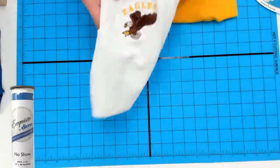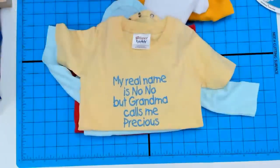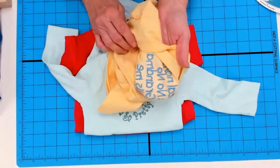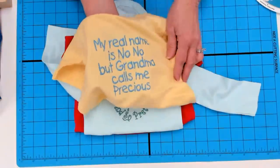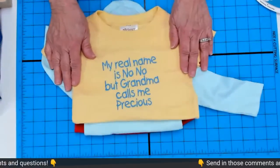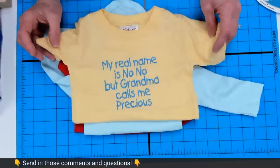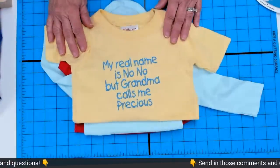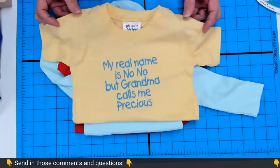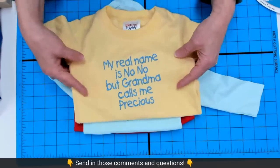Practice your hooping and you'll get that result. Lightweight materials are also used on onesies. Here, I've used one layer of no-show — it doesn't leave any visible shadow on this lightweight knit. One of my favorite sayings for craft shows: 'My real name is No-No, but Grandma calls me Precious' — a sure seller! I have three onesies here and they all have something in common: they all have set-in sleeves. You know why? They're easier to hoop. Those lap shoulders cause problems when hooping onesies.